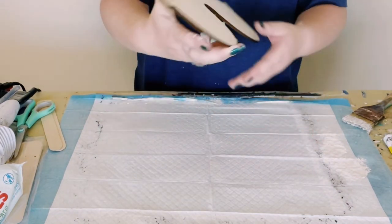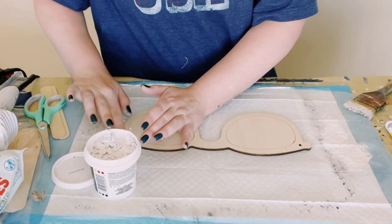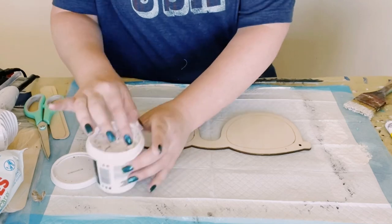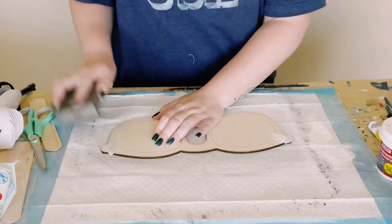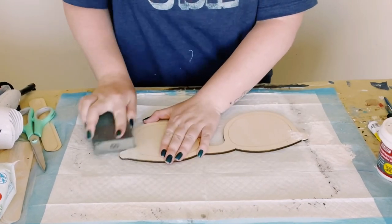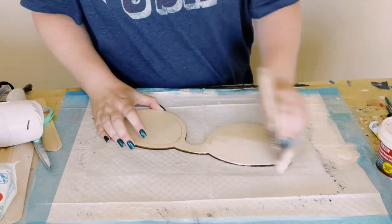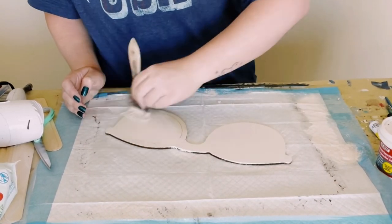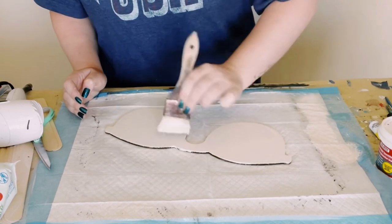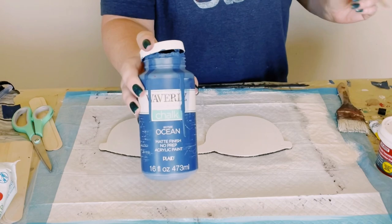I then got these wooden sunglasses cutouts from Hobby Lobby — they were a dollar. I'm just filling in the holes at the top where the string was as the hanger with some Dollar Tree lightweight spackle. Allow that to completely dry, and then once dry, smooth it out with some sandpaper or a sanding block. Then go over it with Waverly chalk paint in the color Plaster to give it a nice base coat.